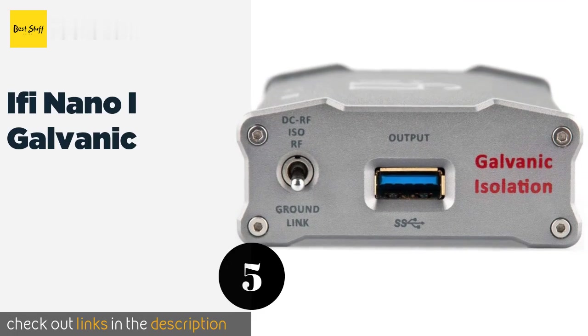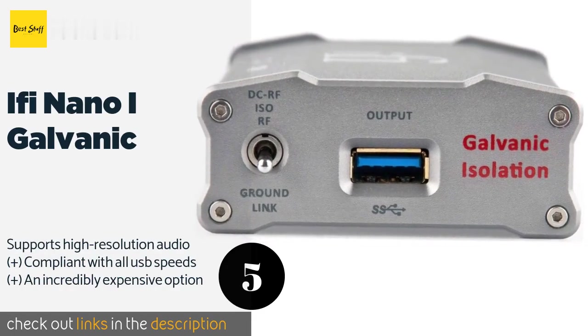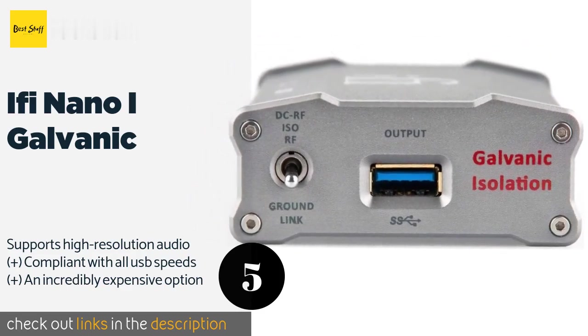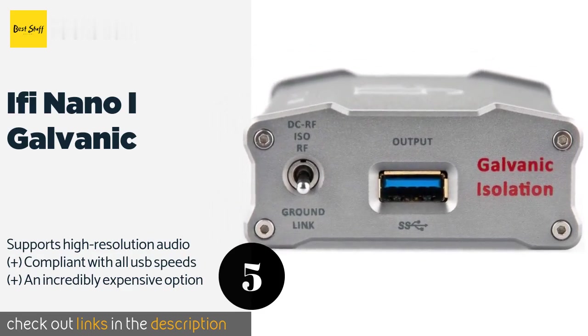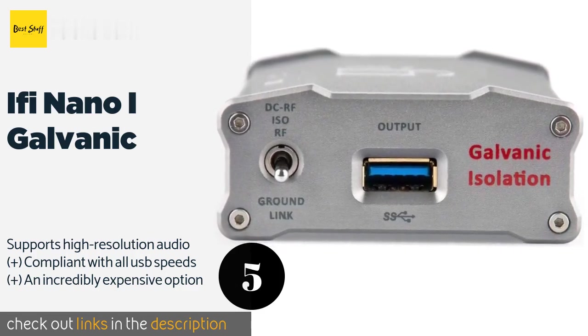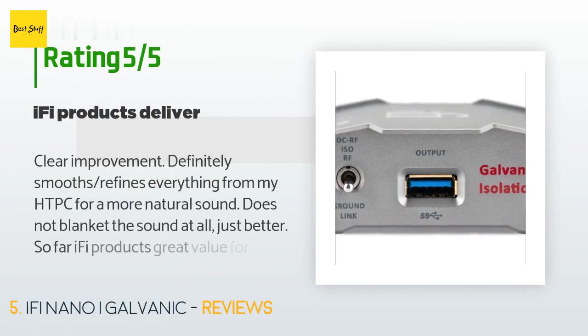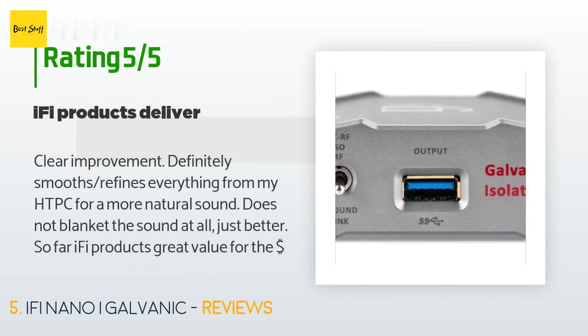The next product in our list is the iFi Nano iGalvanic. The iFi Nano iGalvanic separates and shields circuitry in order to isolate unnecessary and static-inducing signals from those you want to hear clearly. If you frequently stream or perform in settings where there is a lot of interference, this one is for you. The price is approximately $379. The average rating is 3.5 stars with more than 14 customer reviews. A customer said: 'Clear improvement — definitely smooths and refines everything from my HTPC for a more natural sound. Does not blanket the sound at all, just better. iFi products: great value for the dollar.'